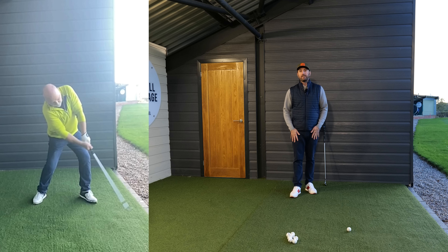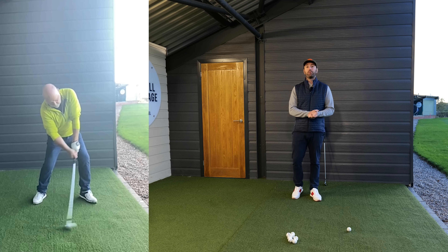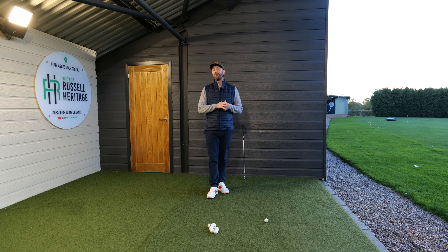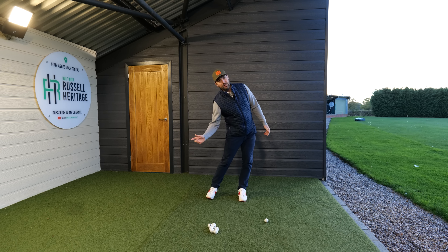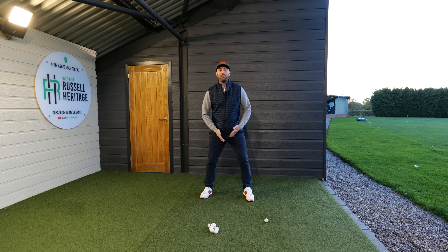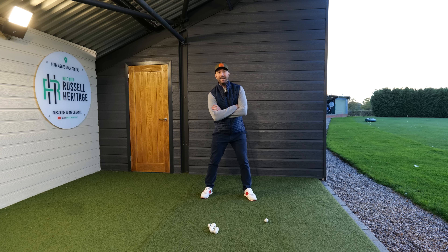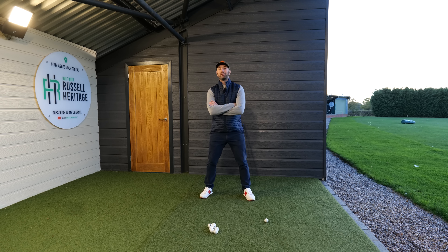I wanted to share this because some of you may struggle in the downswing trying to drop your shoulder. What I preach on the channel is: if you learn to turn the pelvis into the leg, the shoulder drops down as a byproduct — your pivoting action is really important. Also make sure you have a wide enough stance, because if it's too narrow you can't turn the pelvis into the leg. I'd also encourage you to flare the lead foot out, as it's easier to turn the pelvis into a leg that is forward facing.